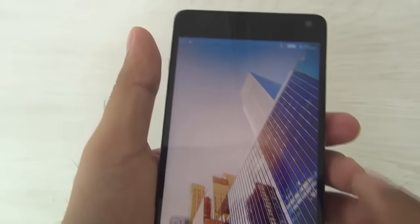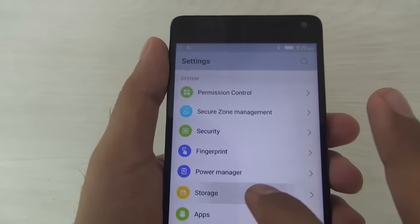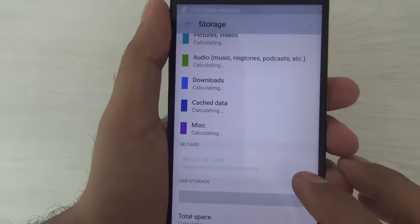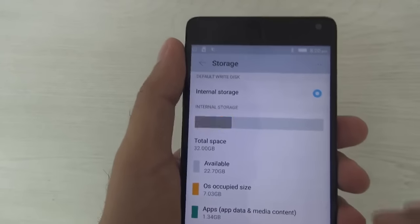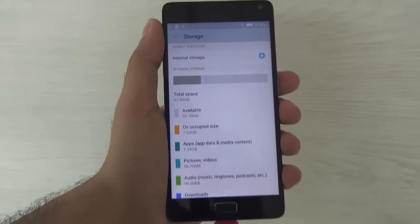It has not shown any notifications as yet. Let's check the storage. Here, it is not showing the USB storage, so this device does support the USB OTG feature. Thank you.